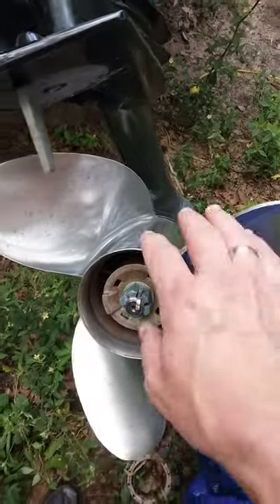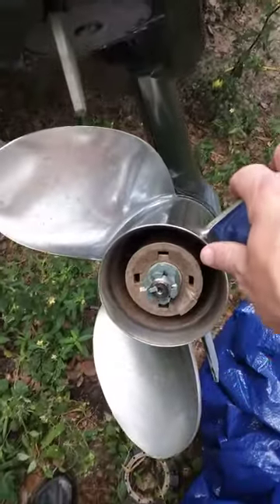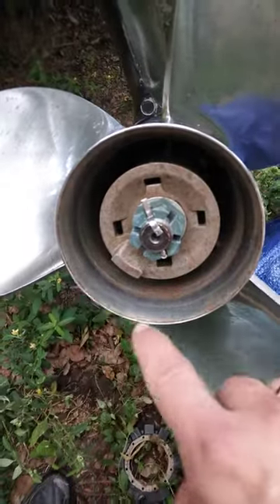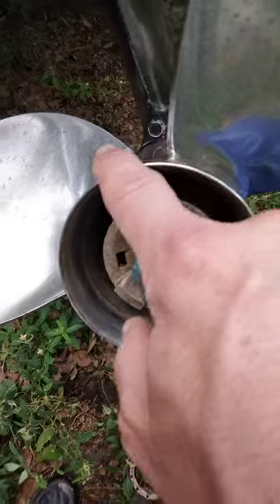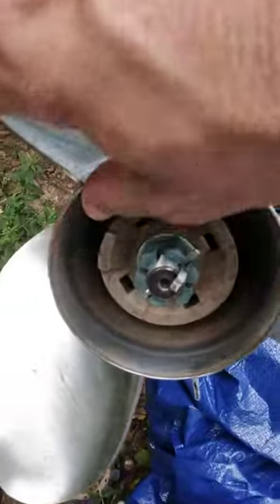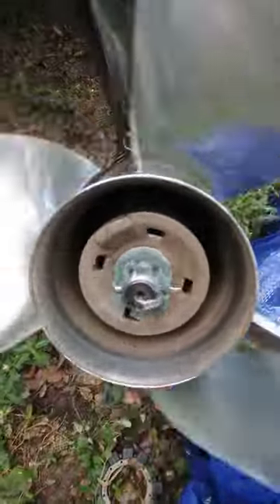Watch this, just pay attention. See this? The outer ring — the beauty ring, the diffuser, exhaust diffuser of the propeller — watch how it spins in line and in reference with this bolt. Gee Billy, I think your prop shaft may be bent there buddy. Look at that.